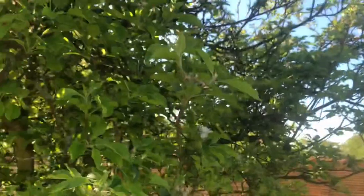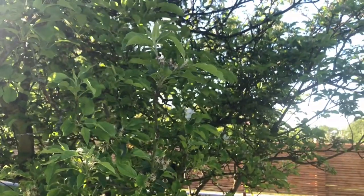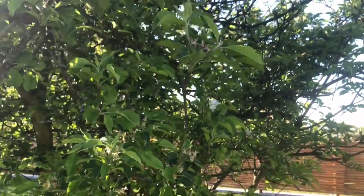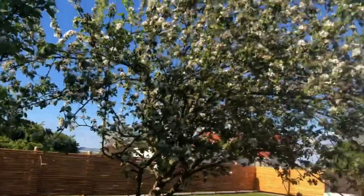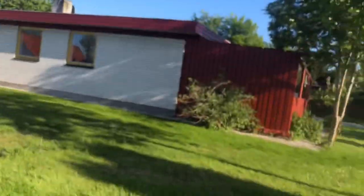This is the pinkish apple — when you open the fruit you can see there's a pink color or light red inside. And we also had more from my husband's colleague.